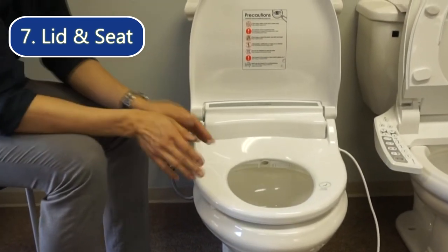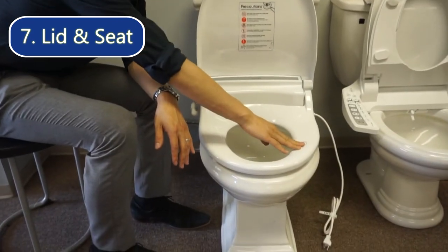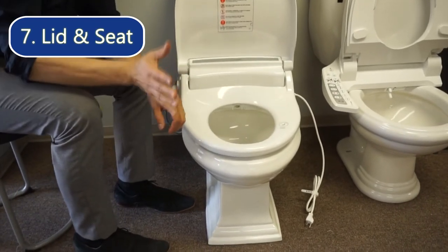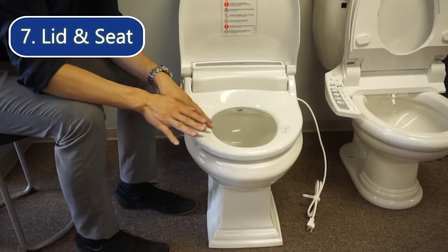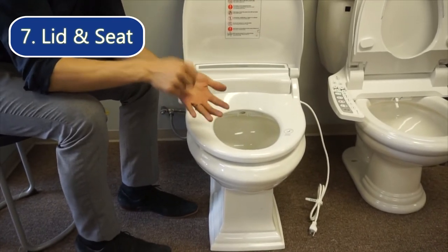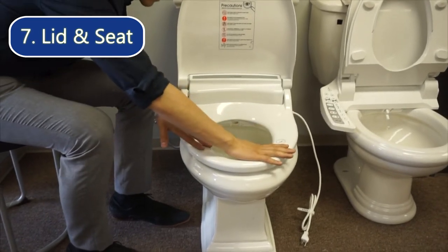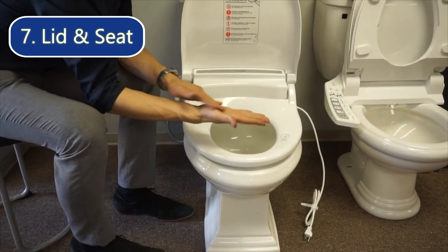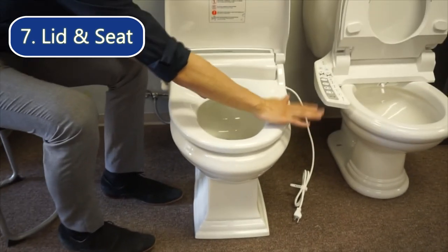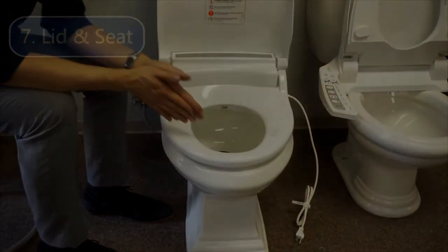This seat is equipped with a seat sensor to prevent the bidet from spraying when nobody is sitting on it. Before pressing any functions on the remote or on the side panel, make sure somebody is sitting on the bidet with bare skin touching the seat sensor area. Once the bidet senses skin contact, all the functions will work.